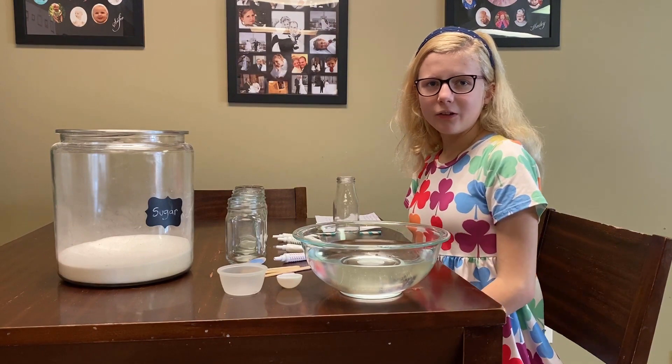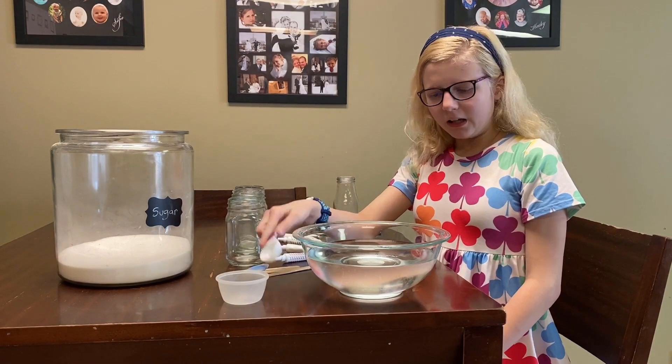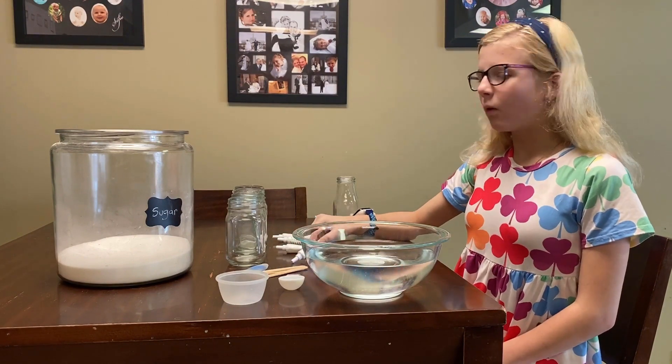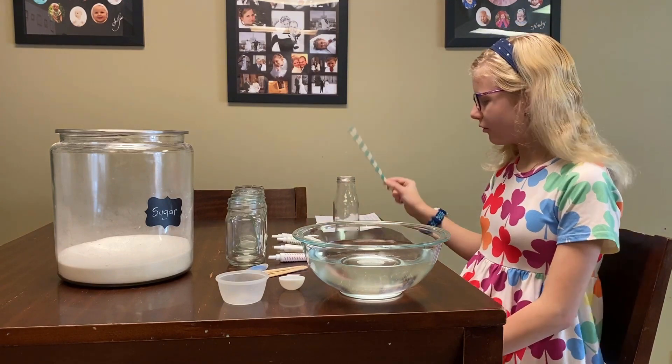The materials you need for this are a cup, one tablespoon, water, sugar, four popsicle sticks, four jars, four different food colorings — pink, red, yellow, green, and blue — a straw, and a milk bottle.